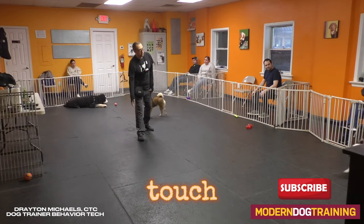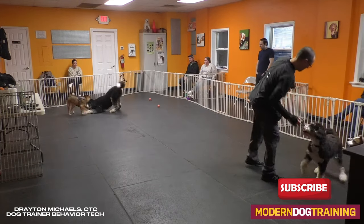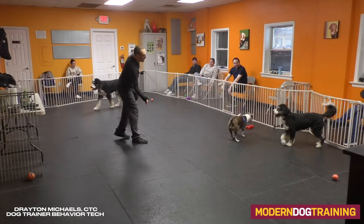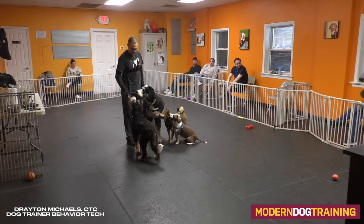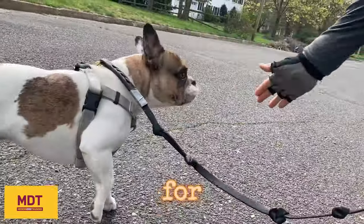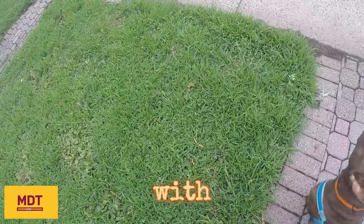Let's look at some examples of the touch cue. Leave it! Touch! Yes! Yes! We touch! And those little kissy sounds just help motivate them. One of the other things that I use touch for is when the leash is out a little bit far and I need to shorten it. I ask for a touch, and the dog comes back to target my palm, and I can shorten the leash.